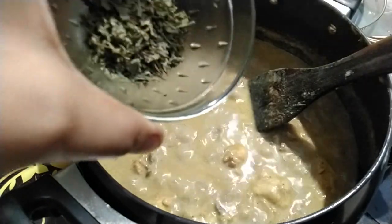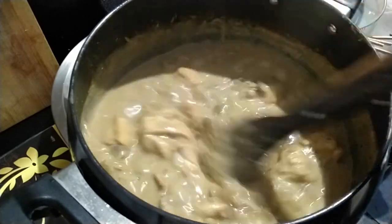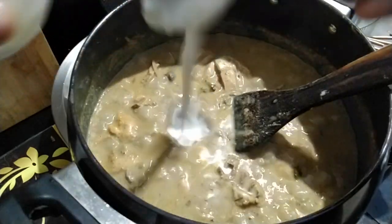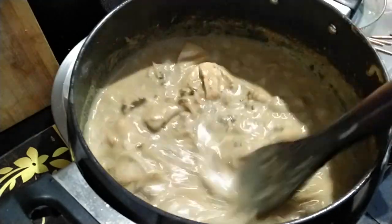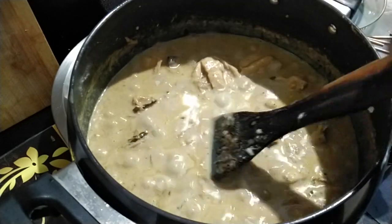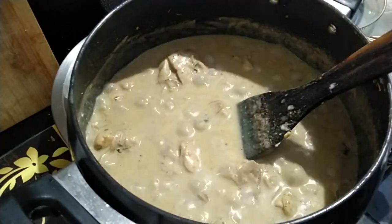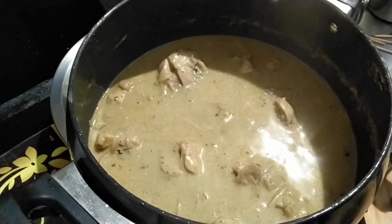Then add in the kasuri methi. Then goes the fresh cream — I am adding almost 3 tablespoons. Let it boil for a minute and switch off the flame. If you want the gravy to be thicker, you can cook it a little more. Finally, add in the coriander leaves.